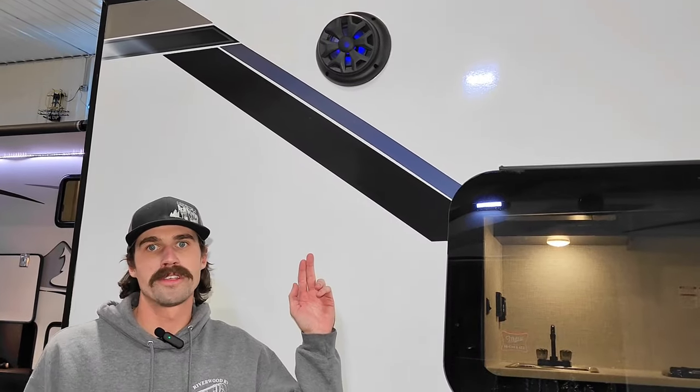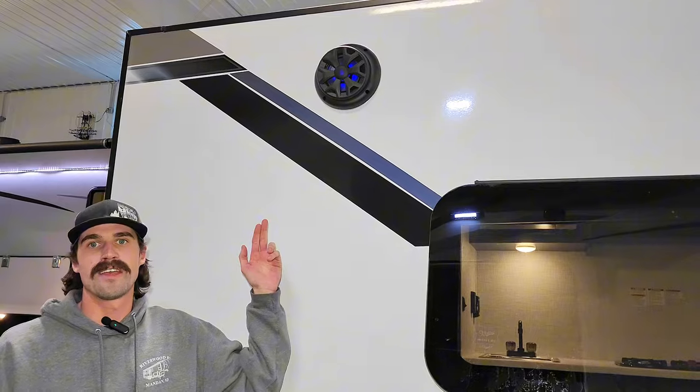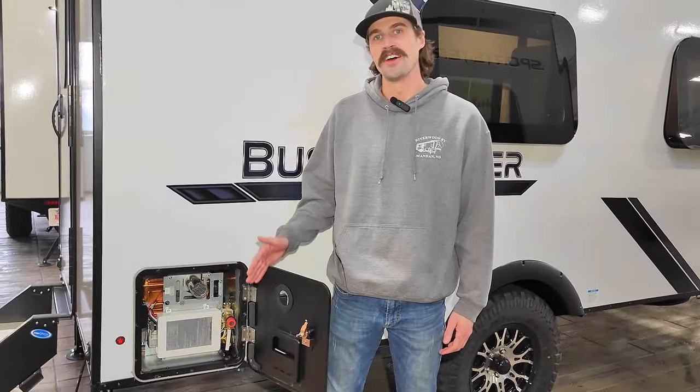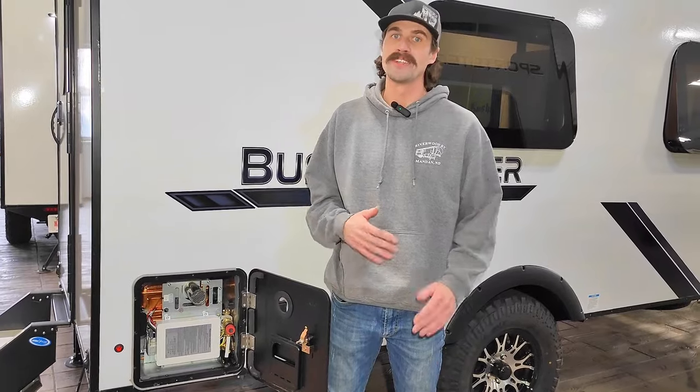Another premium component this year is going to be this marine-grade Kenwood sound system that I'll touch a little bit more on in just a second. I'm not going to lie guys — this almost brought a tear to my eyes. We got a tankless on-demand hot water system, and ladies, you know what that means: no more yelling at the husband to finish up in there.